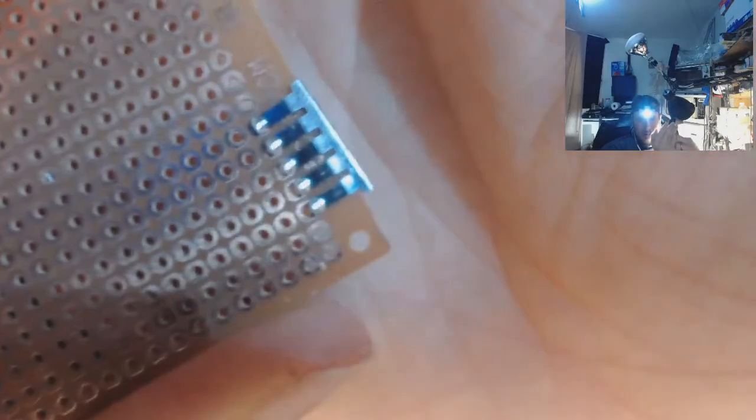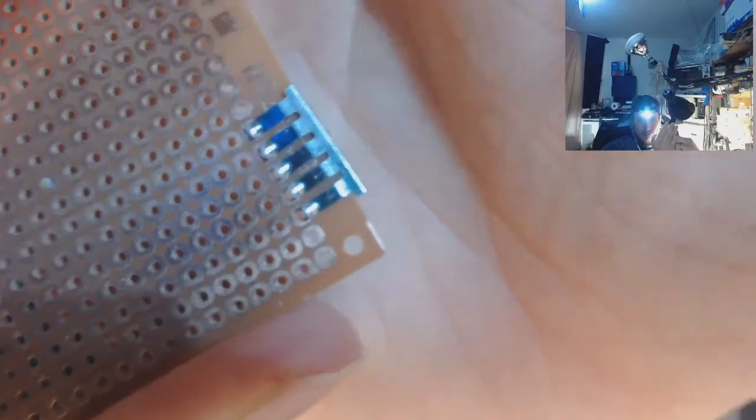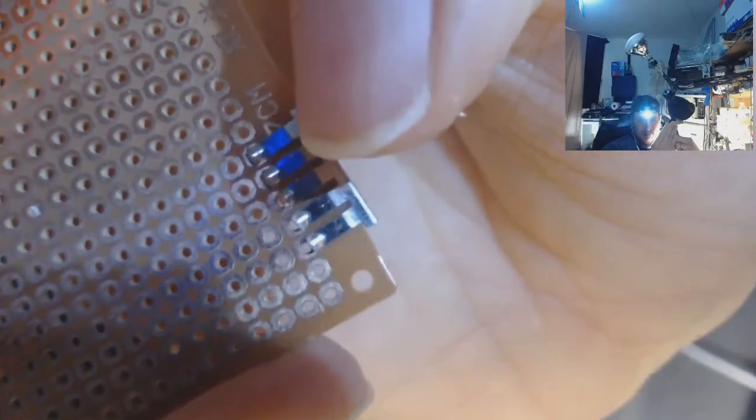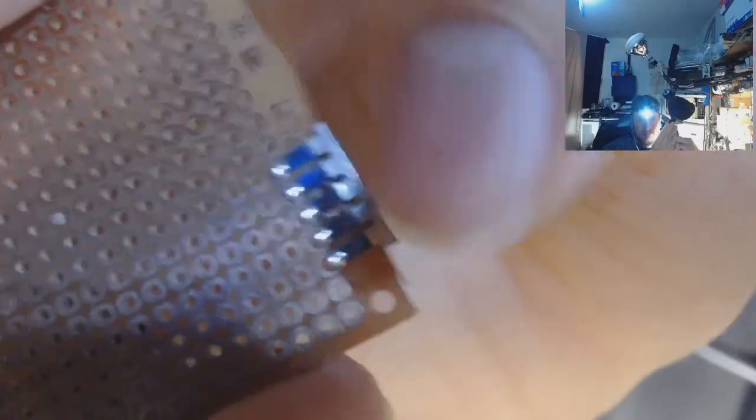If you cut this at the right spot, you'd have enough room to take electrical shears and cut off right at the crotch where the little sticks come out to connect to the base. You would cut it right there. And then you'd have these little pins sticking off.